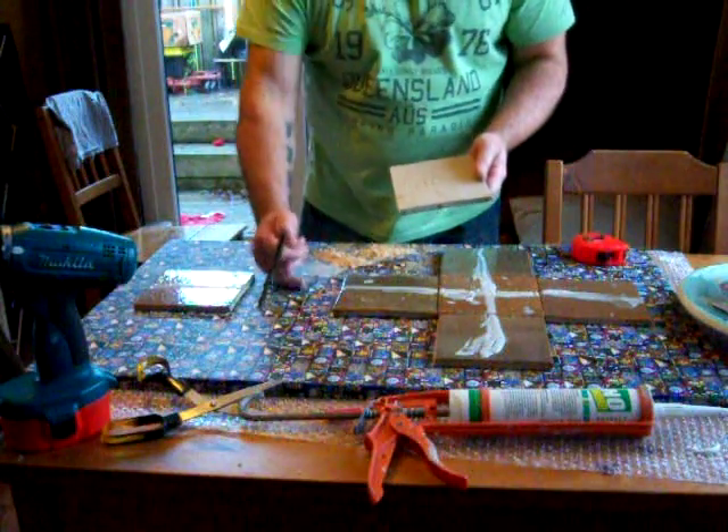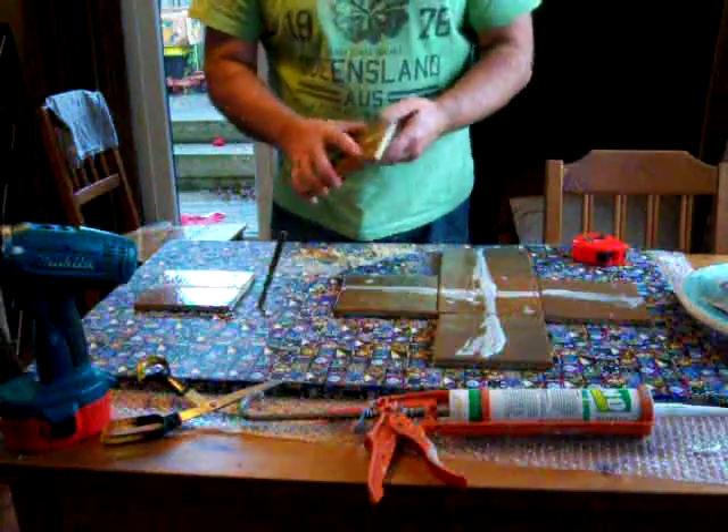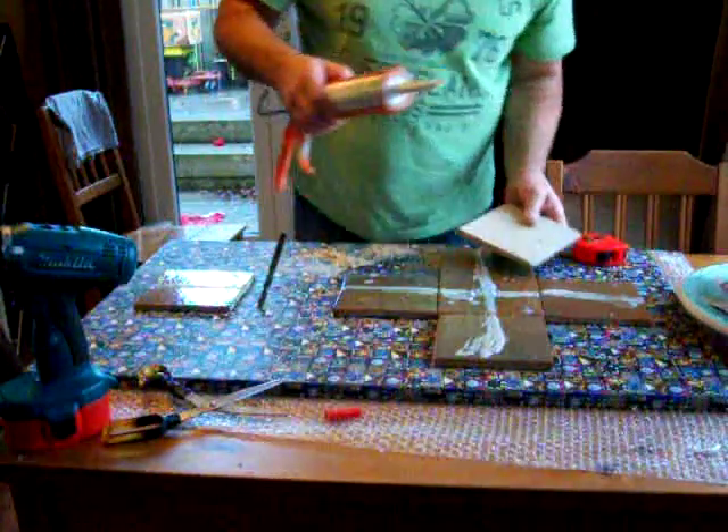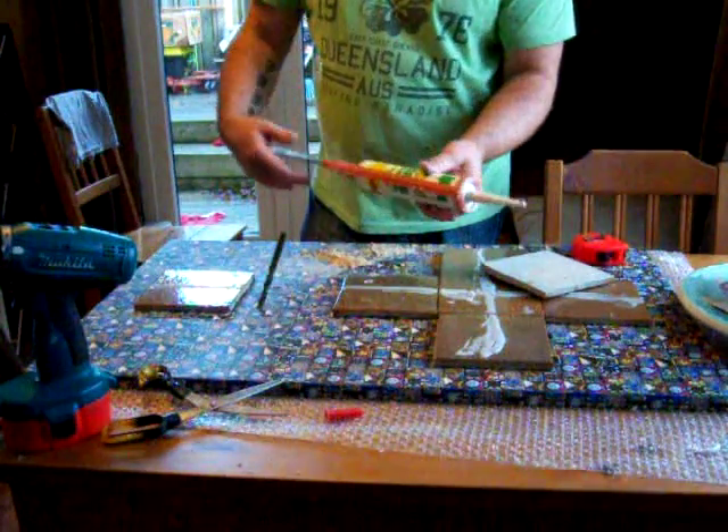But this is a printed fabric here and there's always a chance that the print will lift off with the weight of the tile and peel away. What I use to glue it on is a builder's glue — no nails, or whatever they call it. It's the grab adhesive.